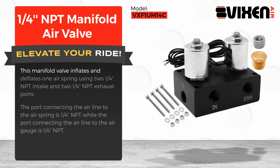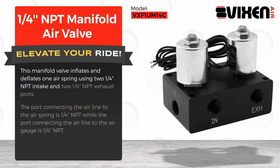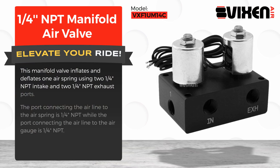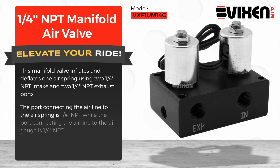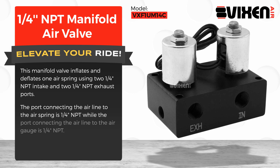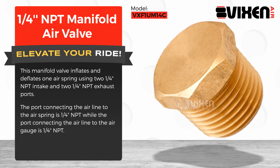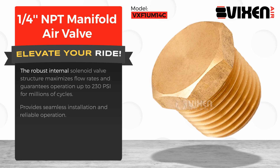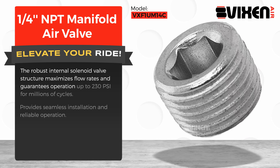This manifold valve inflates and deflates one air spring using two ¼-inch NPT intake and two ¼-inch NPT exhaust ports. A port connecting the air line to the air spring is ¼-inch NPT, while the port connecting the air line to the air gauge is ¼-inch NPT. The robust internal solenoid valve structure maximizes flow rates.